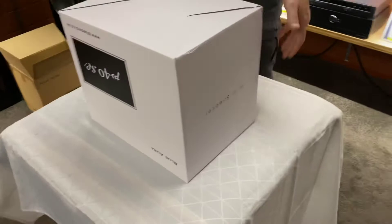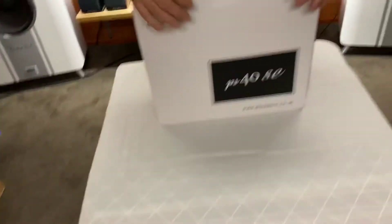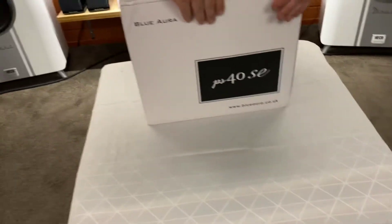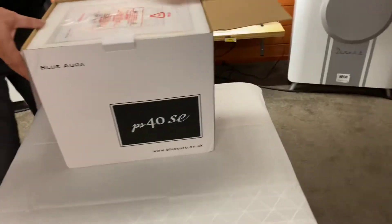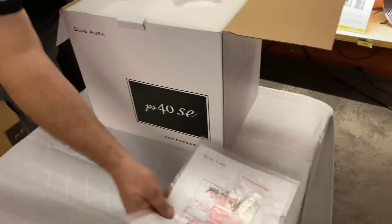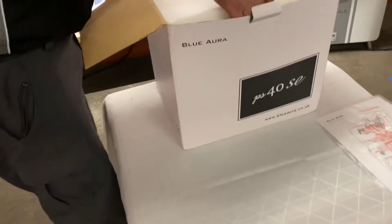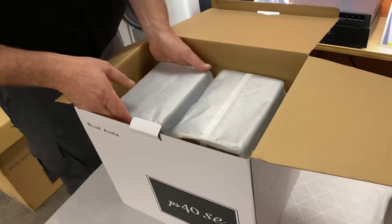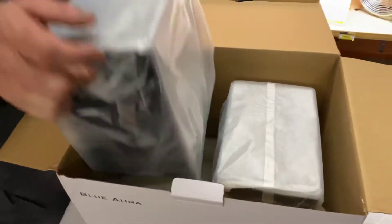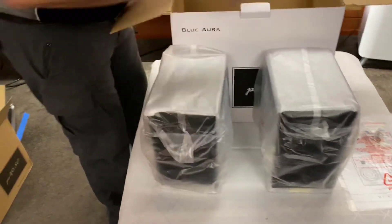We've got a nice white enclosure, and these guys really are a new brand on the block — I think they've been around for just over 10 years. They've made a name for themselves with their valve amplifier and their turntable. This is a limited edition speaker that we managed to get a set across here so we could do the videos. If you haven't seen these, today will be your lucky day — these are the PS40 SEs.